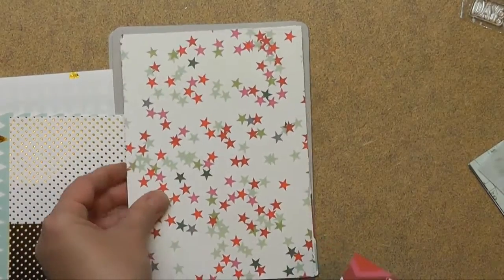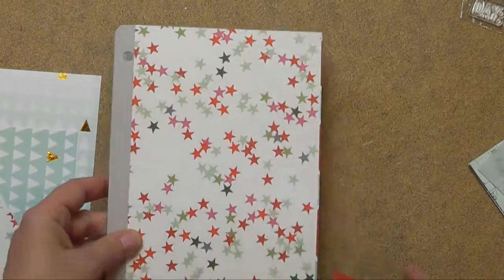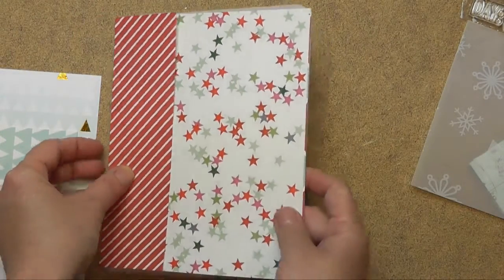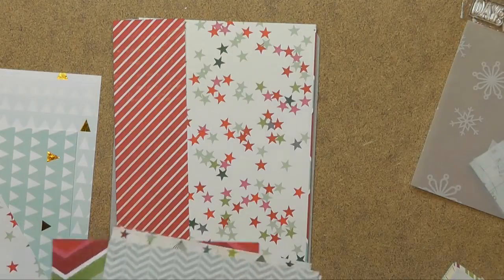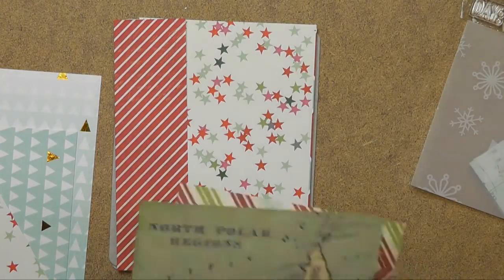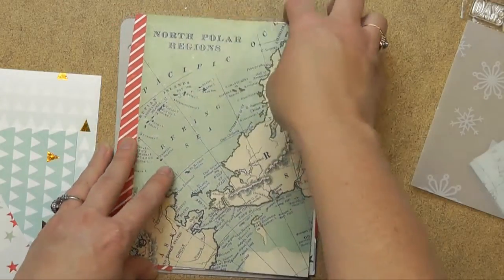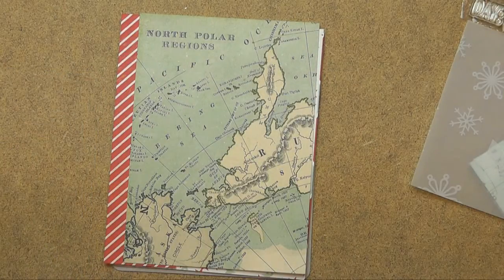I can sit here and pull these out and figure out exactly what I want to do. The 5 by 7 isn't going to fit exactly on here, but that's where these other pieces come in and you can add anything on top. I have this cute cover on the album and I can play and figure out what I want on it — maybe all this North Pole design, or maybe positioned differently. I'm going to put the video on fast forward and figure out what I want.